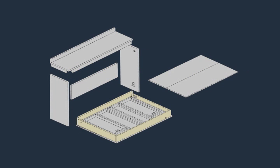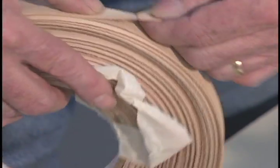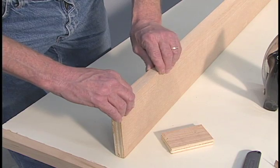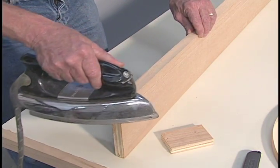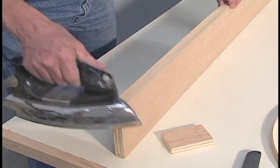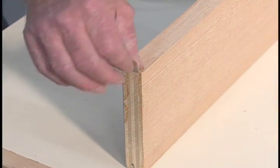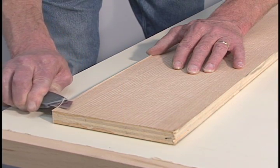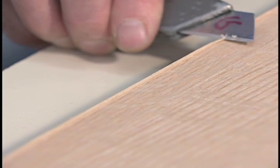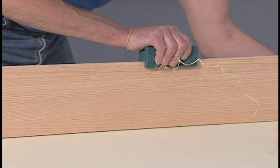Apply pre-glued veneer tape to the upper edges of the side rails and the upper edges and ends of the foot rail and head rail. Measure a length of veneer tape two inches longer than the piece you're taping. With the glue side down, place the veneer tape on the edge to be taped and heat the tape with a warm iron. Apply pressure with a small block of wood, then trim the ends and edges flush with the surface. Special edge trimming tools are available to make this process easier.